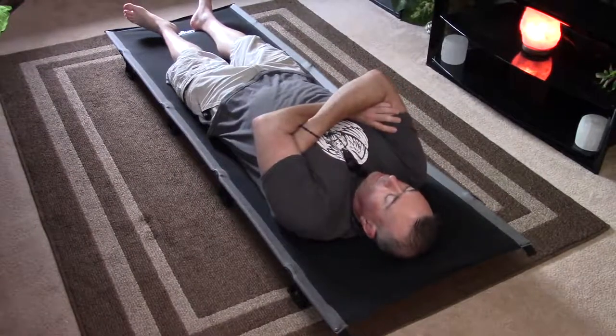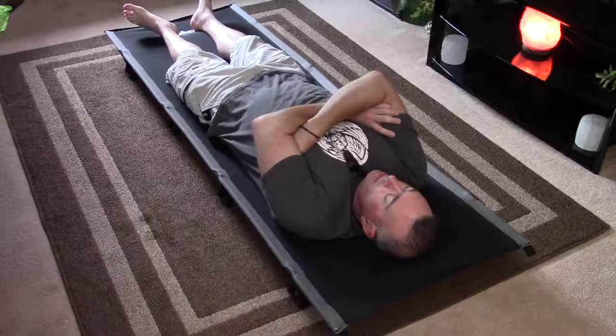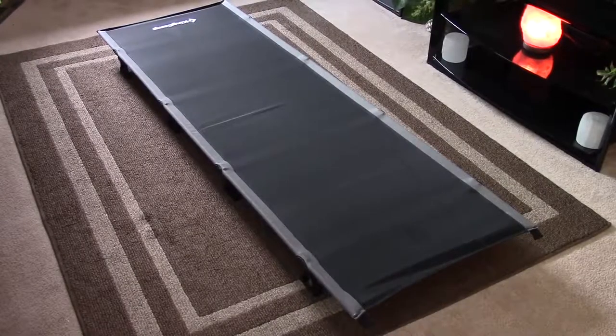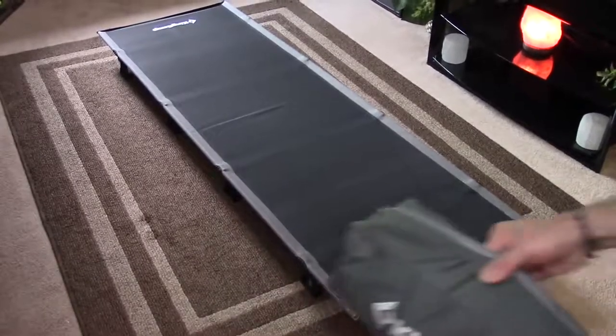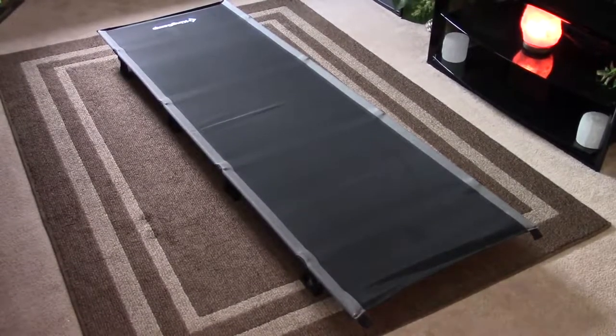Even without the inflatable mat it's not bad — that's how I've been sleeping on it, just with a pillow, vegging out for a half hour in the afternoon. As for the specs: packed up it's 4.4 pounds, supports up to 265 pounds, and packs into a bag measuring 14 by 5.1 by 5.1 inches. It fits most people up to 6 foot 2. Once set up it's 75 inches by 25 inches and sits 4.7 inches off the ground.